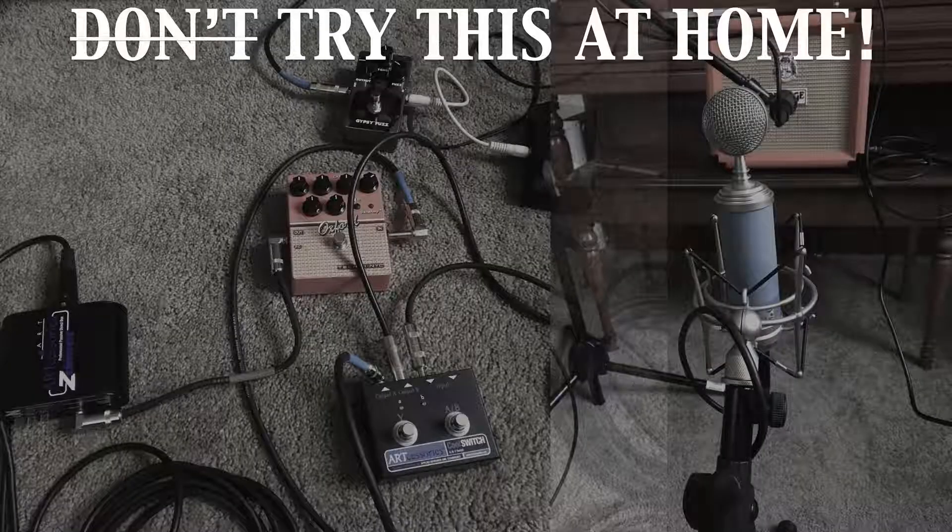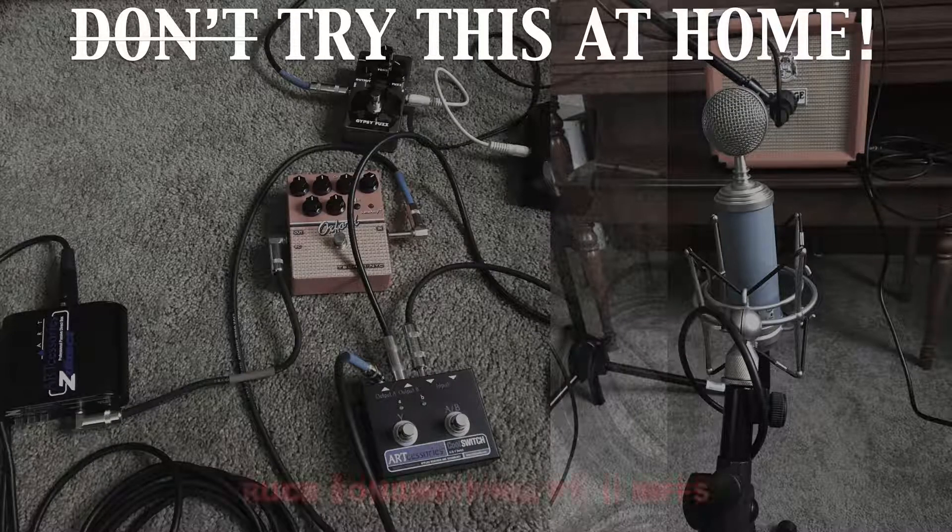Today on Try This At Home, the dark art of the rock riff. Hello and welcome to Try This At Home, the show for fledgling gearheads and those who dabble in the sorcery of rock guitar.